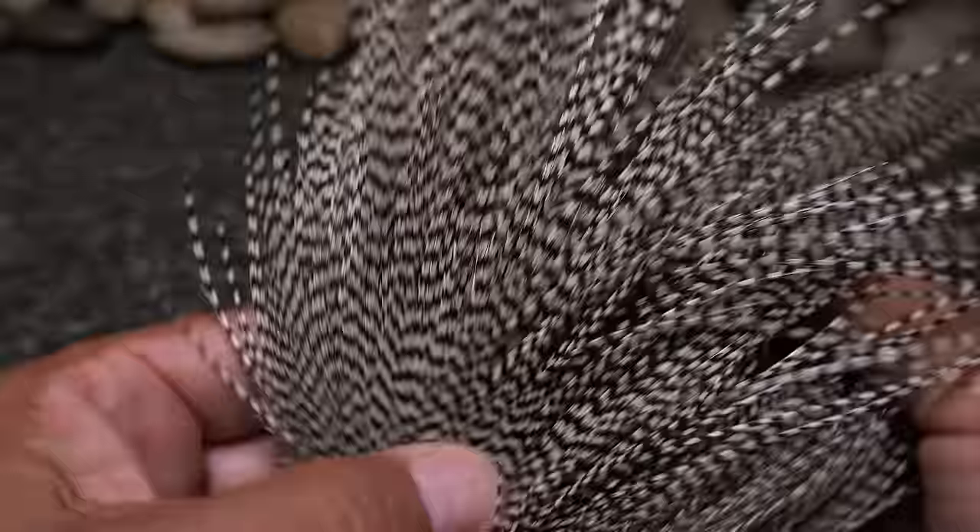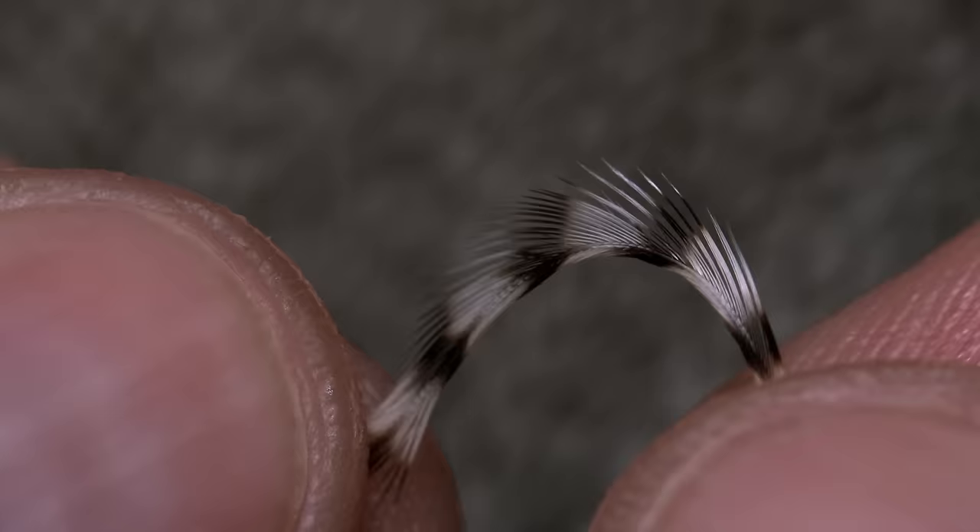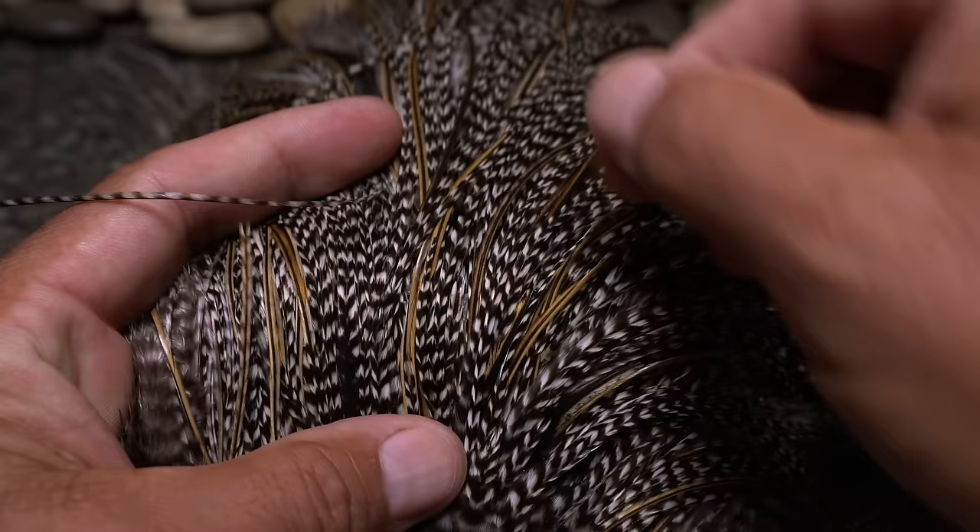A high quality rooster cape has enough feathers to tie hundreds if not thousands of dry flies. The feather stems are thin and pliable while the barbules are stiff, straight, and nearly web-free. A good cape usually has hackles over a wide range of sizes.